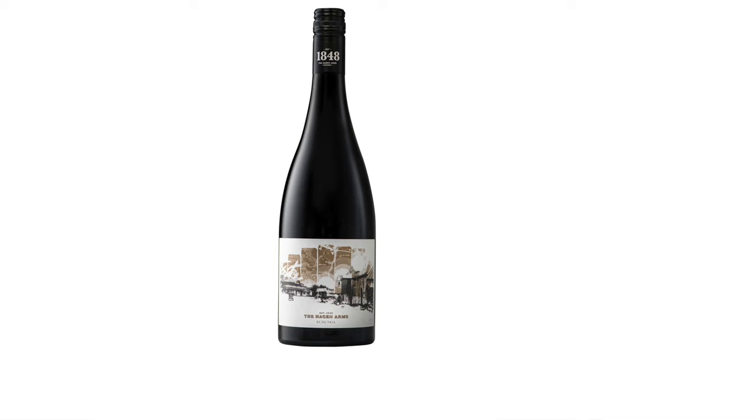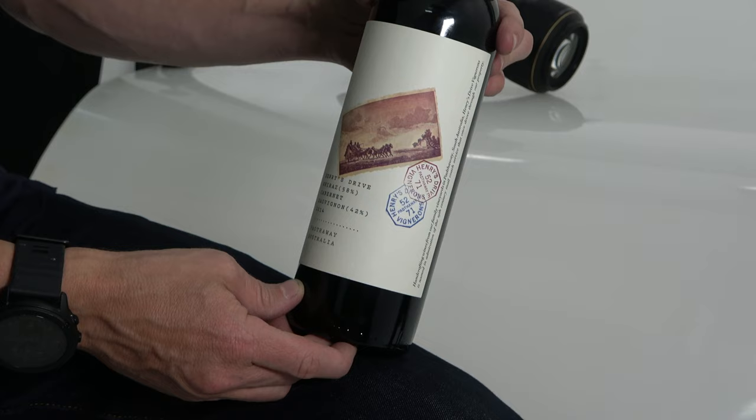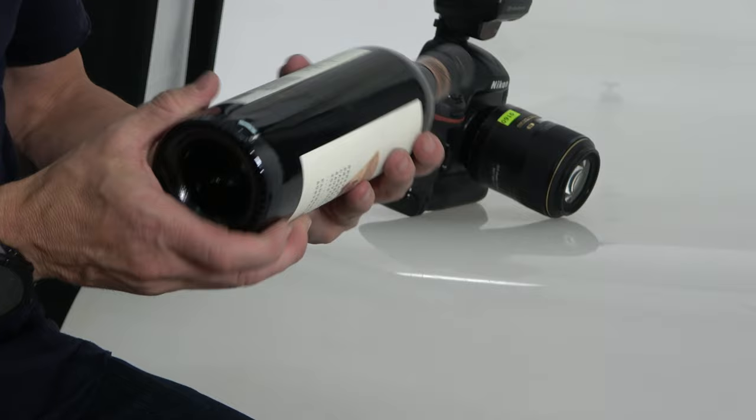The most important thing for me with wine is that a lot of work and time has gone into a label — the texture, the printing, the colours, the metals. We really want to bring out all of that in a very high resolution image, including the caps. We're also trying to get rid of all unwanted reflections, keep it nice and clean, and highlight it with soft edge lighting that's not too harsh, to give the bottle depth.